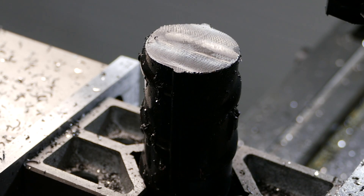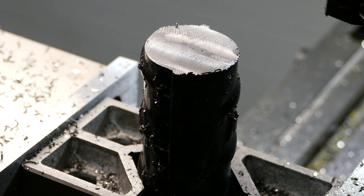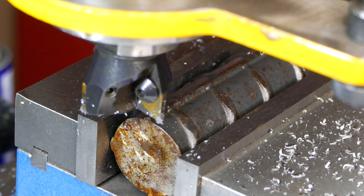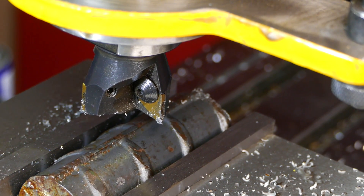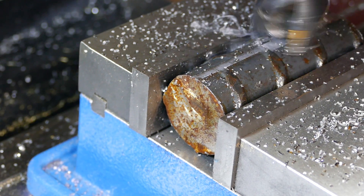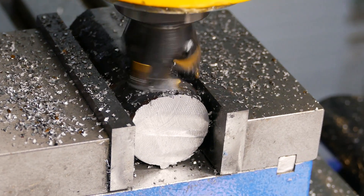One side done — looks good. Let's flip it around and face the other side. I played around trying to set it flat and it just doesn't work; it's such an awkward shape and it's not even a perfect circle in cross-cut. So what I'm going to have to do is face two sides lengthwise, and then I'll be able to clamp it in the vise straight, and when I face my sides standing it upright they're going to be true.